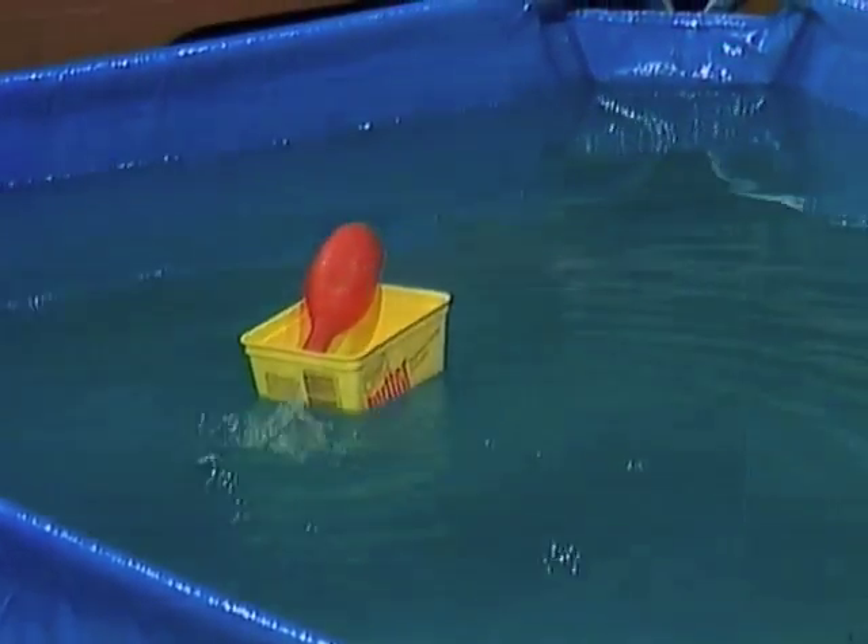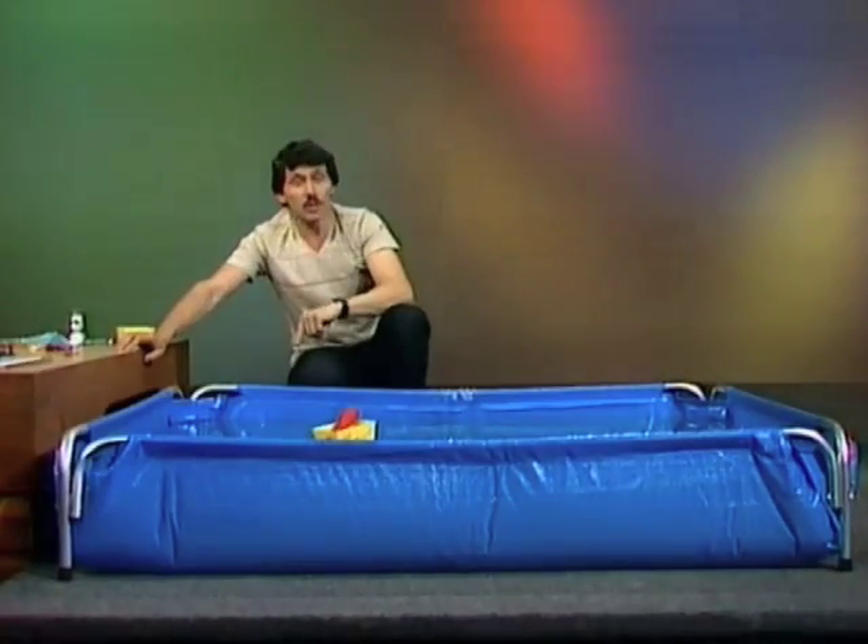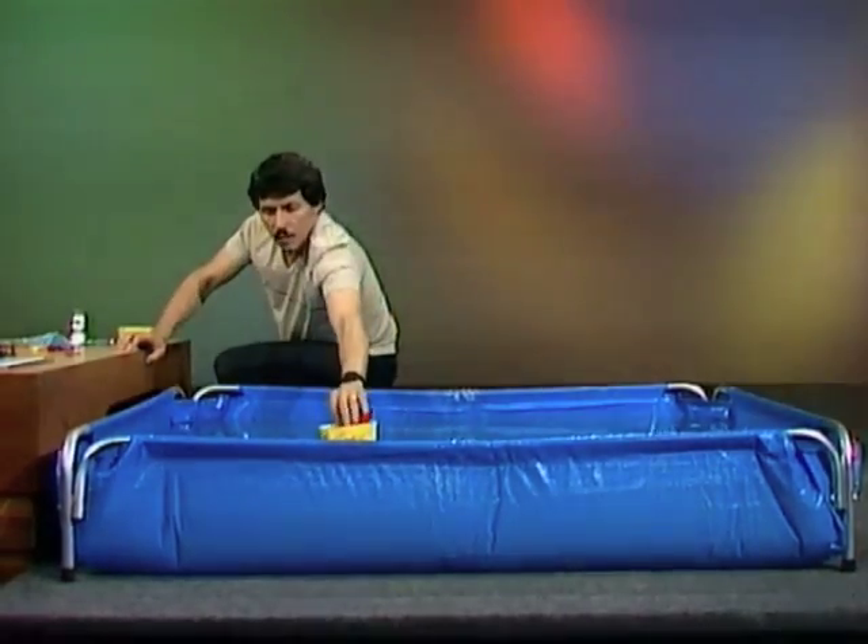One of the problems with a compressed air jet boat like this is that the air doesn't last very long. Air is not the only thing you can use in your jet motor — you can also make a water jet boat.